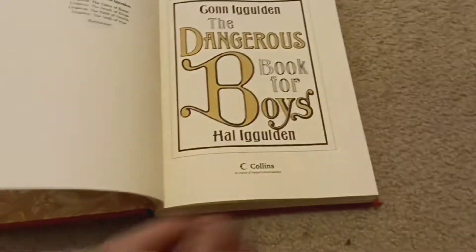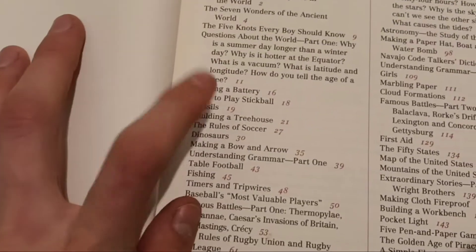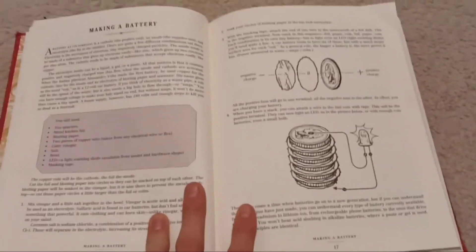Recently, I've been struggling to come up with video ideas. That's when I remembered I had this — the Dangerous Book for Boys. Looking at it, I saw this: how to make a battery. I thought that would be sick, and looking at the page, I saw that it was made using coins. Obviously, I had to try this, because this was awesome.